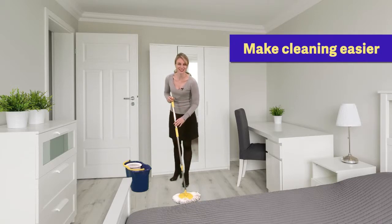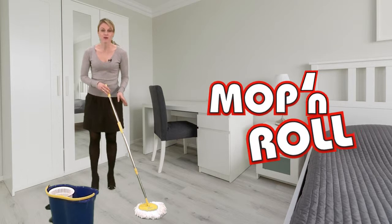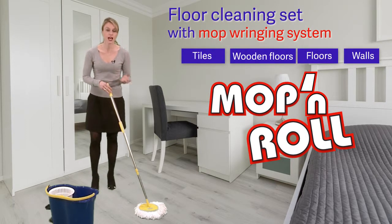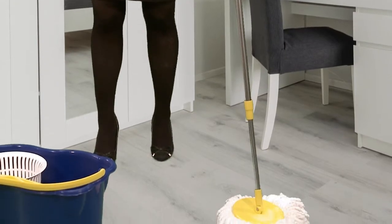Make cleaning easier! Thanks to the mop and roll, I can dust and wash all types of surfaces — tiles, wooden floors, even walls — easily!